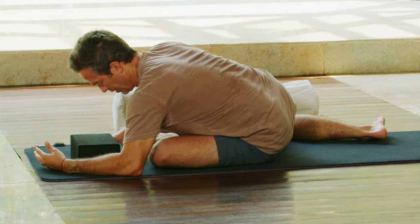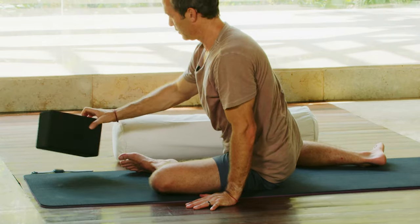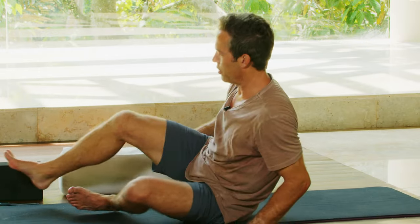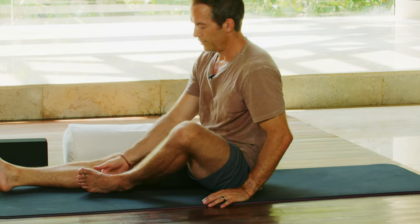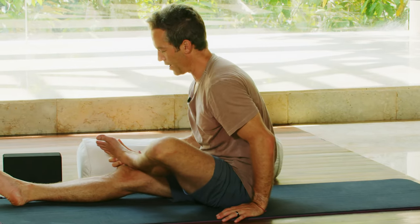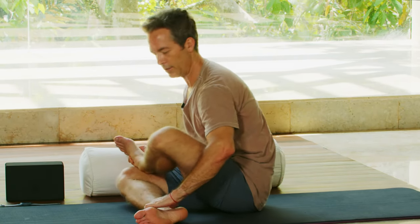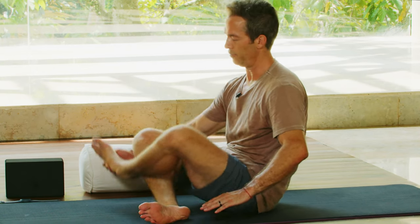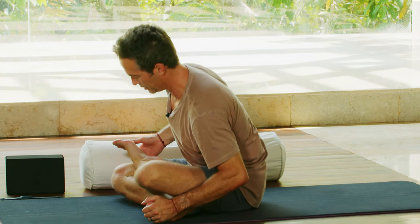Nice and easy. Begin to exit out of that deer pose, this time leaning into that outer left hip. Swing the right leg all the way forward to the front. Put your left foot up, set the left ankle on top of that right knee, and then bend your right foot underneath the left knee or cross the left shin in front of the right shin for easy cross-leg seated pose.